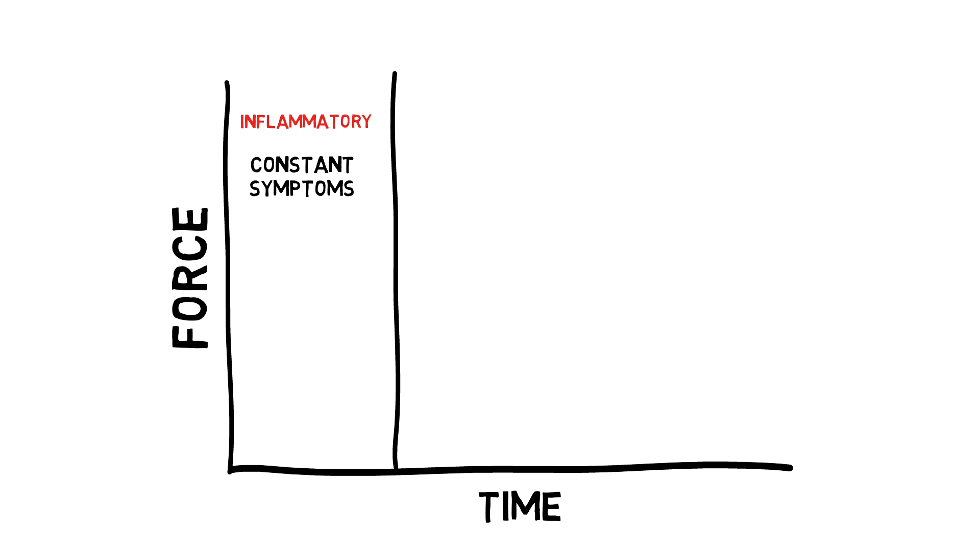At any time, if you can get into a position — say, sitting — and you have no symptoms, you can't be in the inflammatory phase. Once symptoms become intermittent, you are in the next phase, called the reparative or proliferation stage. In this stage, the body is rebuilding the damaged structures, and there will be no symptoms unless you exceed the tolerance of the repairing tissue.